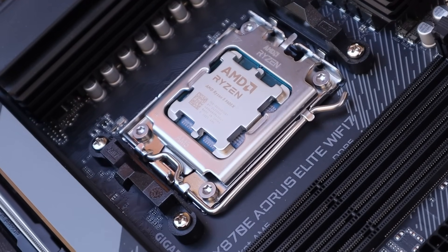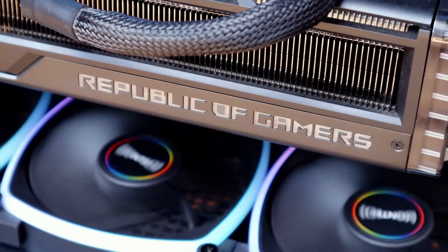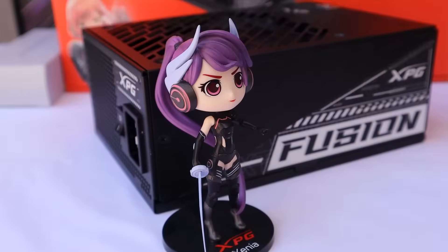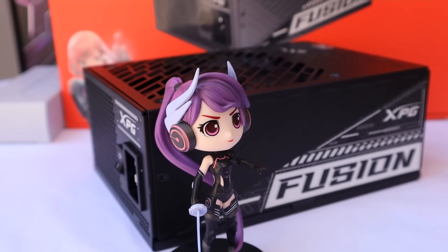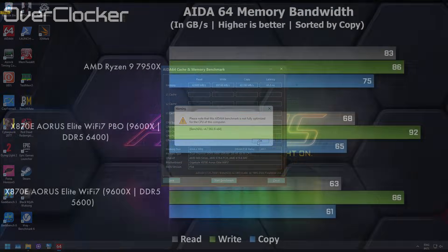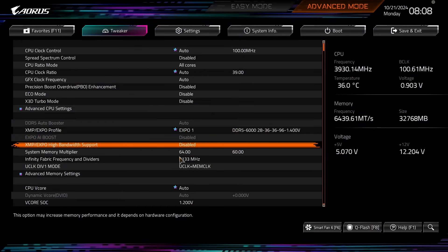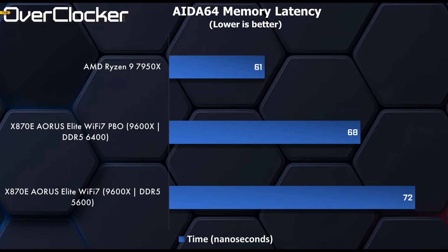Let's talk about performance. Testing was done on the AMD Ryzen 5 9600X, the G.Skill Trident Z5 Royal Neo Edition, the ROG Strix GeForce RTX 4080, and the XPG Fusion 1600W ATX 3.0 PSU. In AIDA64 memory bandwidth, there's not much difference between DDR5-5600 CL26 and DDR5-6400 with PBO set to +200 and a curve offset of -25, with the infinity fabric at 2133MHz. For latency, we go from 72 nanoseconds to 68 — not much, but every little bit helps, especially for gaming.